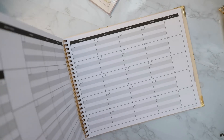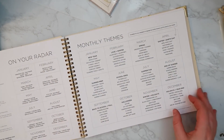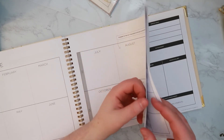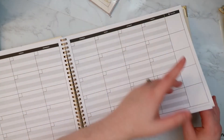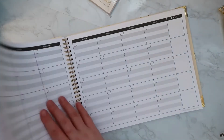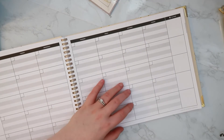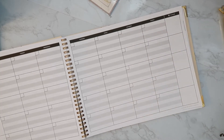I noticed there are no tabs in this planner. However, on each of the monthly spreads there's a small gray bar on the side that doesn't indicate the month name, but if you look closely, it shows you where to place a tab sticker. I think the stickers I received are meant for exactly this purpose — to mark the tabs. So there are no built-in tabs, but there are stickers you can place to mark them.